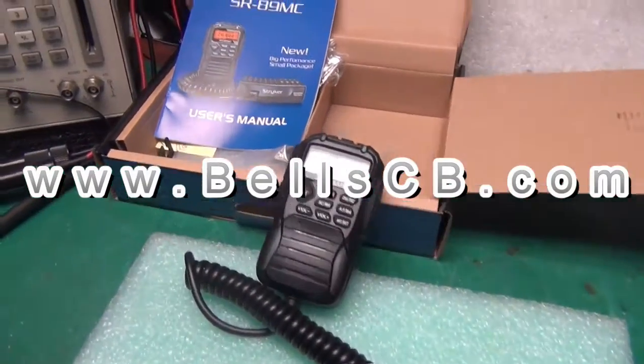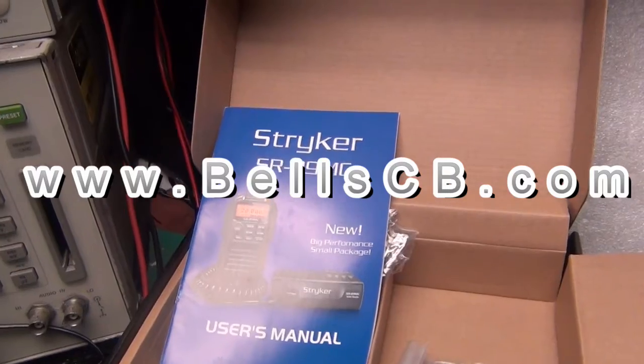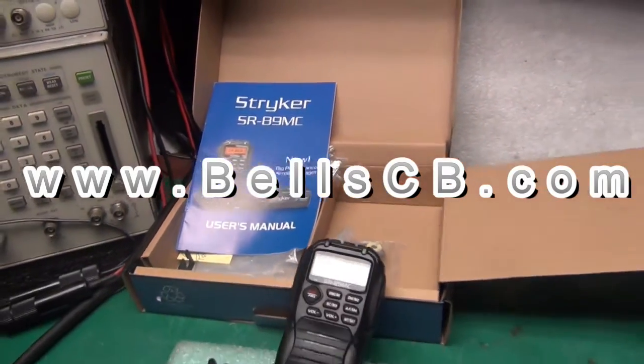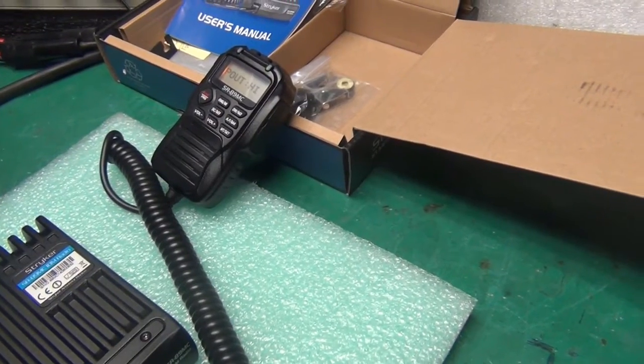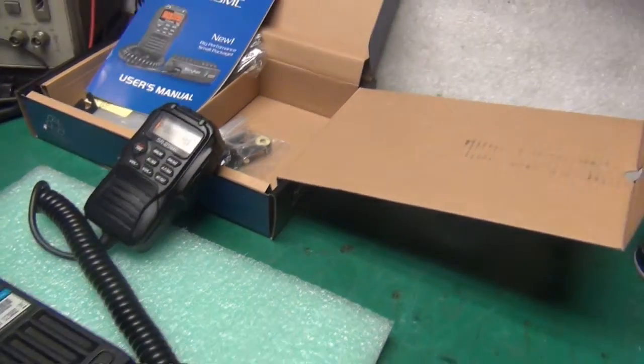Hello everybody, welcome to Bell CB. Got a tune-up report on the Stryker SR-89MC. This is for Arturo, and he's in Indiana.